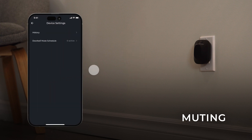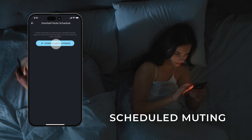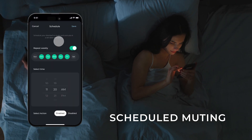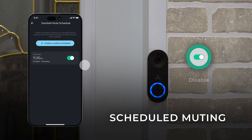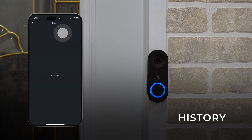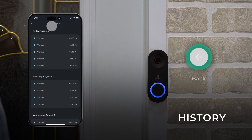To customize recurring periods in the day when you do not wish to receive notifications, select Doorbell Mute Schedule. Tap Create Custom Schedule to customize the days of the week and time you want it to apply, then tap Save. Your new schedule will appear on the list. At any time, disable your schedule using the slider. Tap the back button to return to the device's settings. Select History to access all the doorbell's past ring activities, then tap the back button twice to return to the device's main screen.